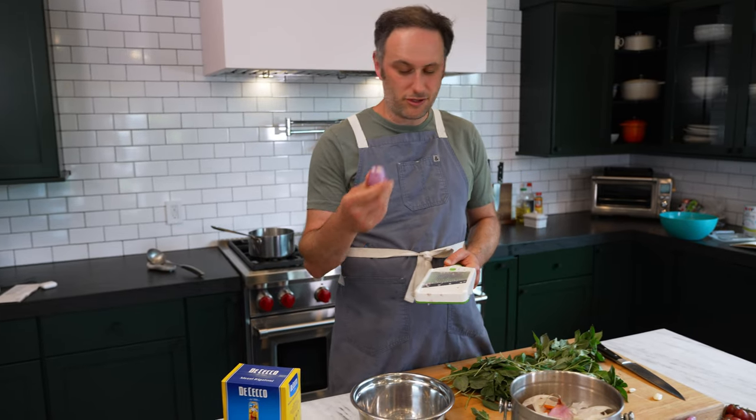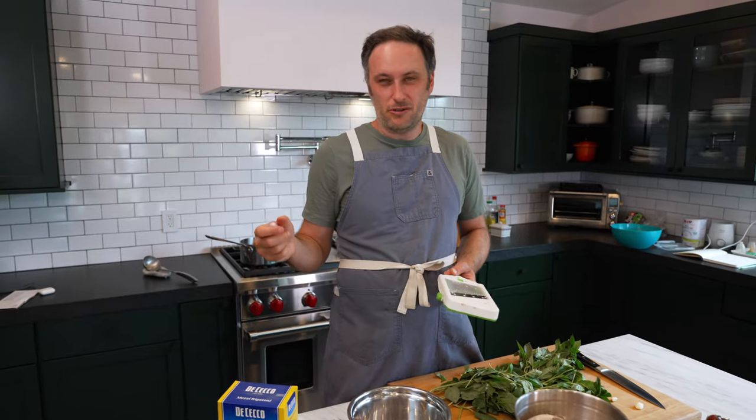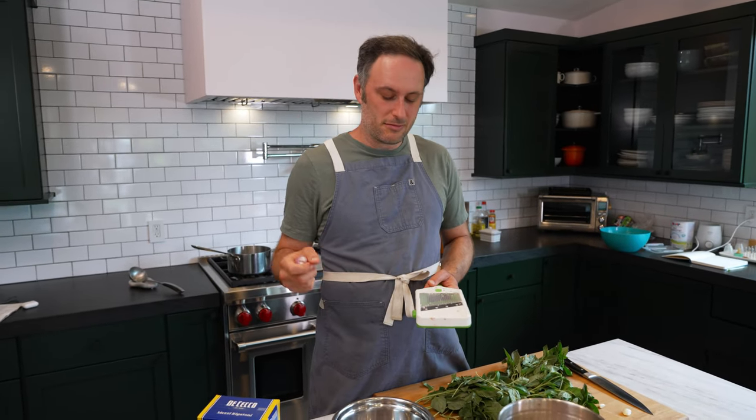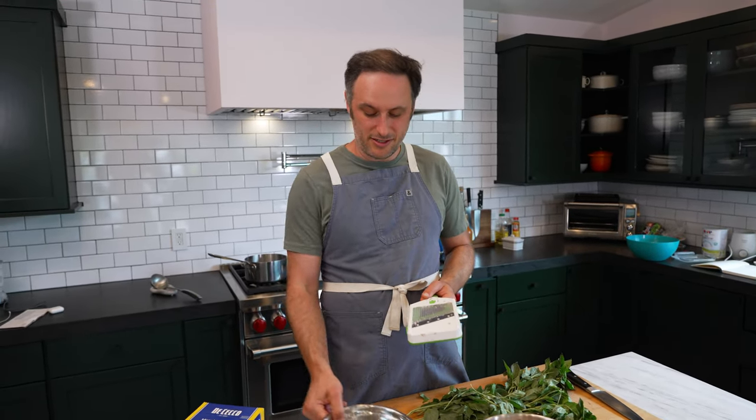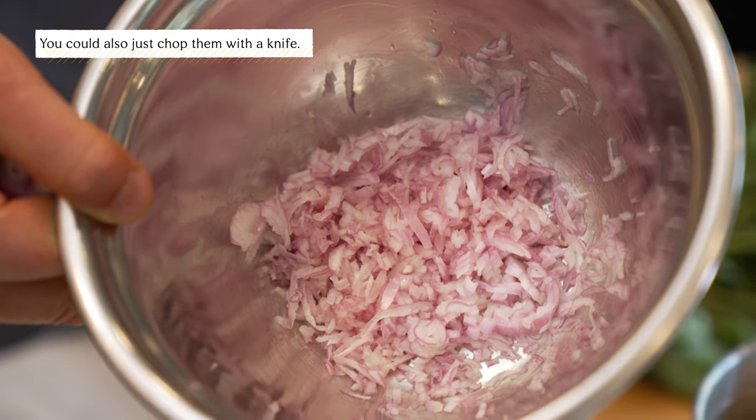What I did here is just take shallots, cut off one end, and keep the little handle on the bottom. You want to chop them up pretty fine, but sometimes when I have a lot, I get lazy and use a mandolin with a julienne attachment, so it comes out looking like this.